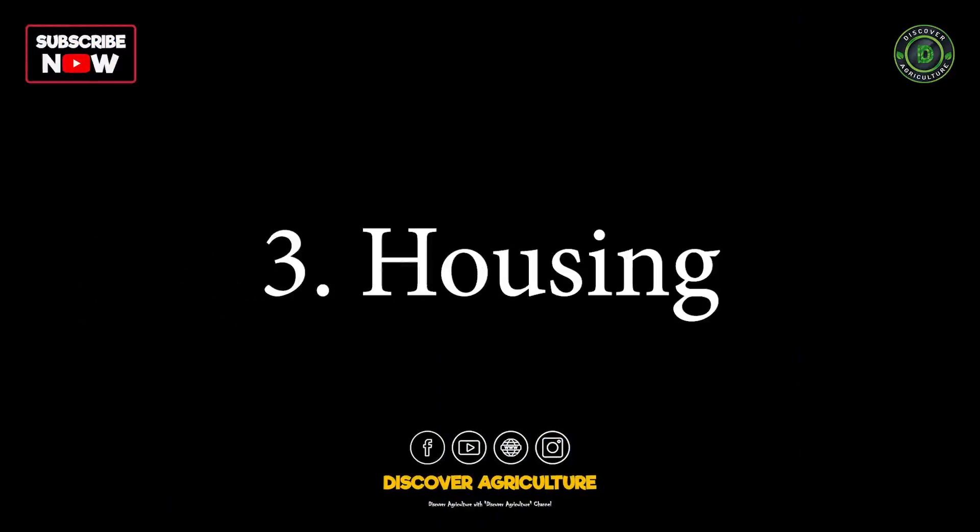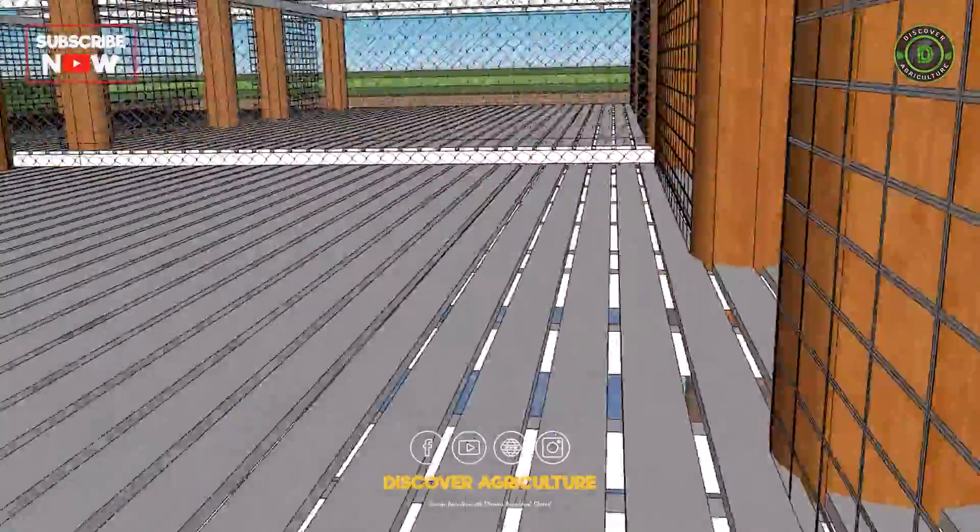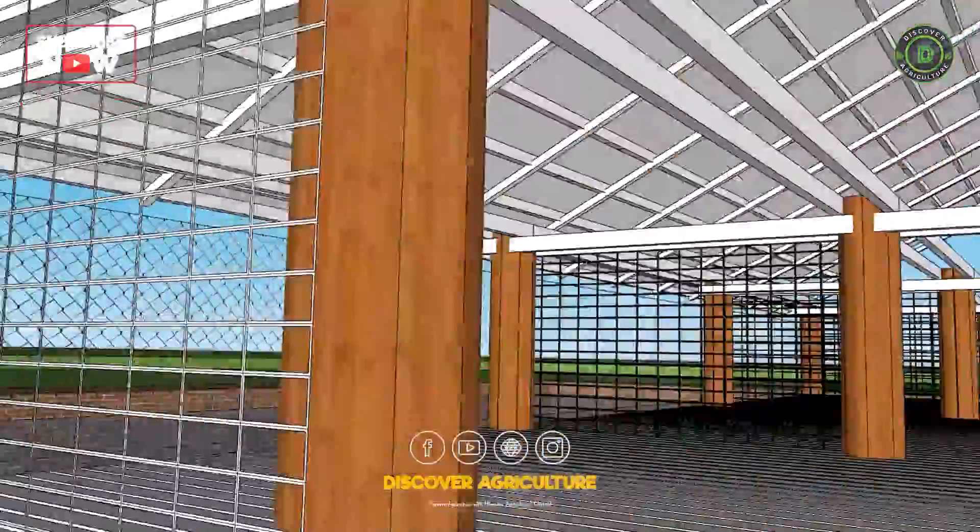3. Housing: Provide appropriate housing for the goats and ducks, such as coops and sheds, with access to pasture or forage.